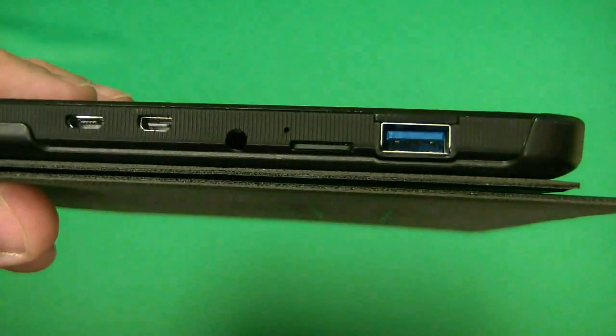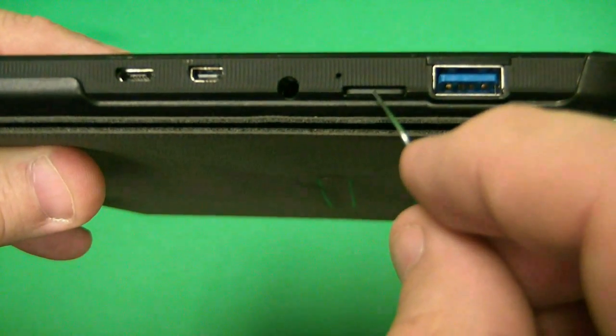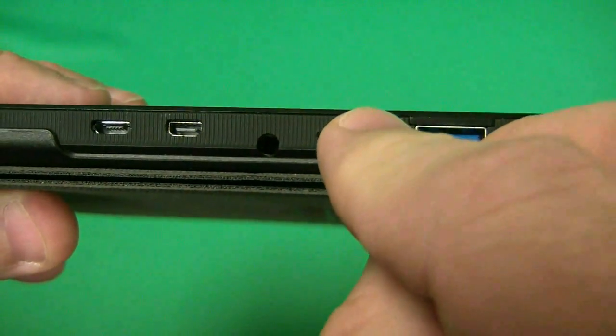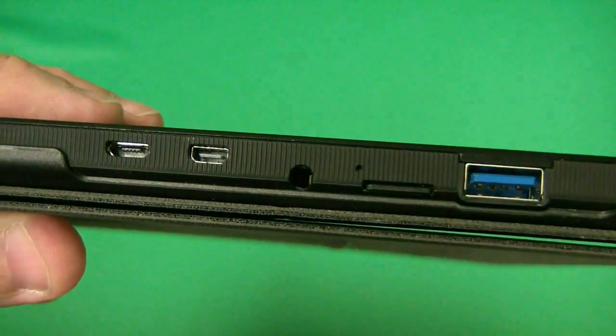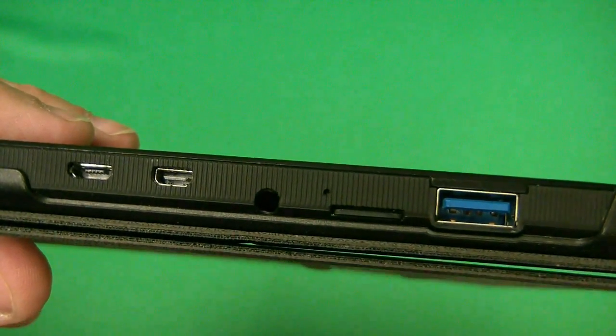What you want to do is go ahead and do a soft reset. Get a paper clip, and just above the SD slot — there's the SD slot — there's a tiny hole. Put your paper clip in there and just depress it and let go. From there, go ahead and hit the power button on the tablet and power it up, then log into Windows as you normally would.